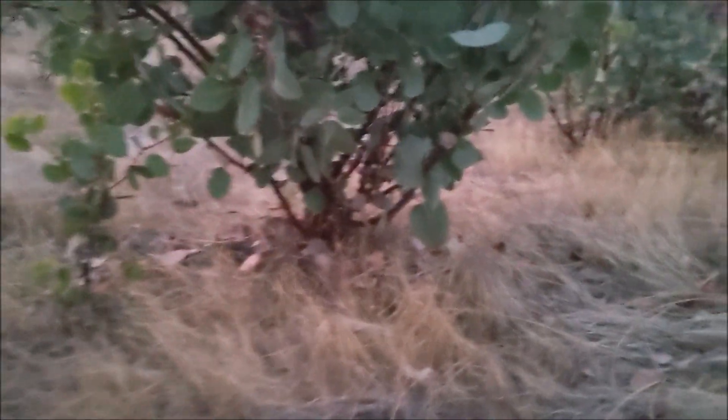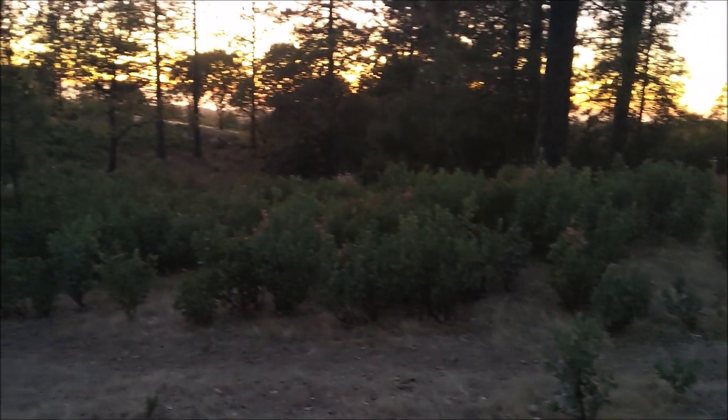Here we are — beautiful time of evening. This job is to make this property a little more fire safe, and the task is to remove all these manzanitas in the background. They're actually not very big — only like a foot or two tall, maybe an inch or less in diameter. There are just hundreds of them. Beautiful sunset though.